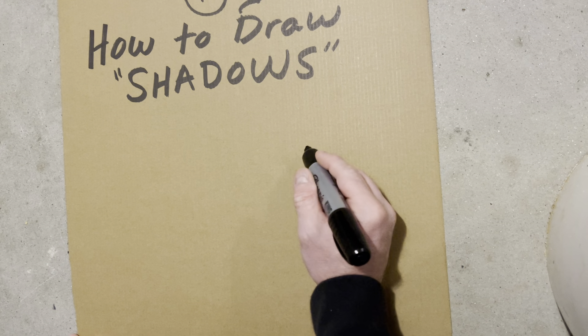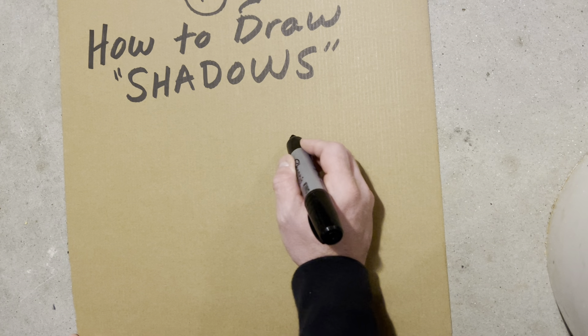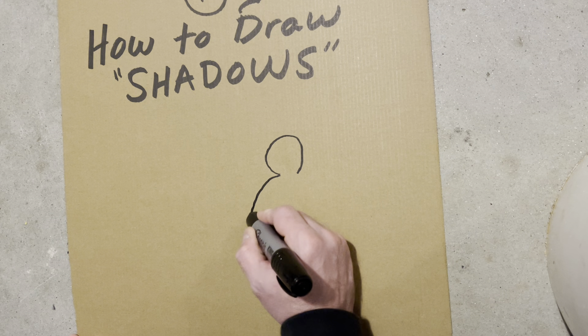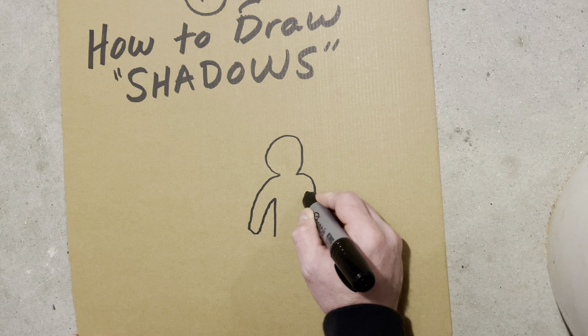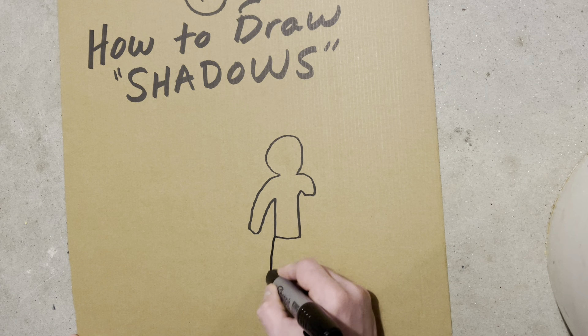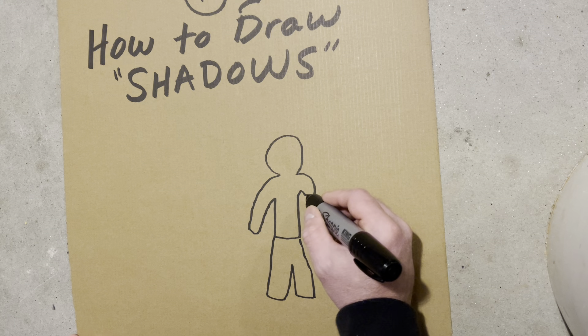Today's lesson we're going to draw some shadows on people and a dog. So let's go ahead and draw some people here, and you're going to draw the bodies.